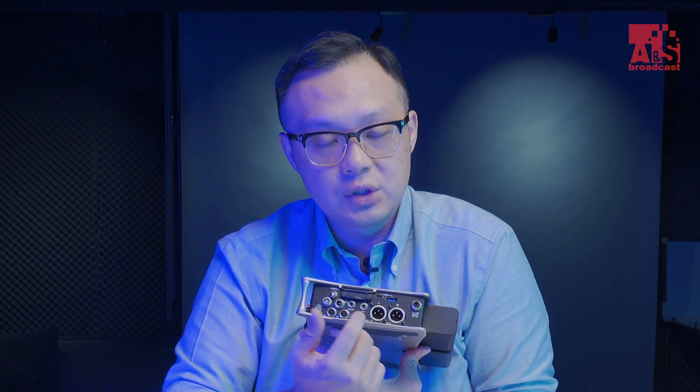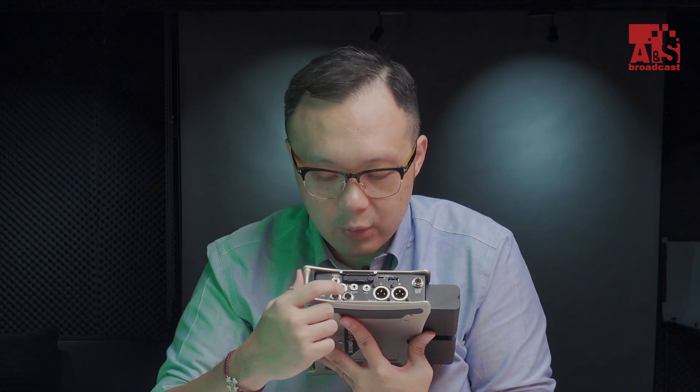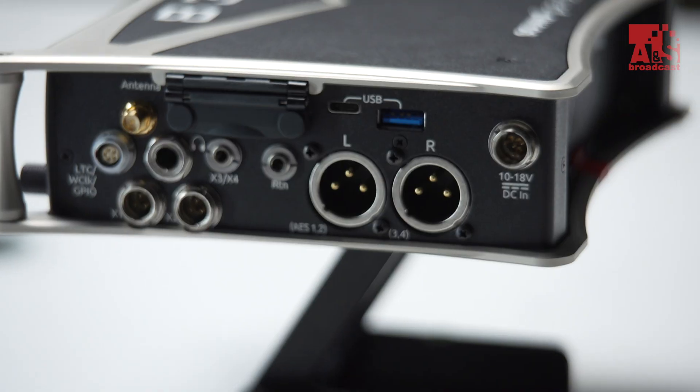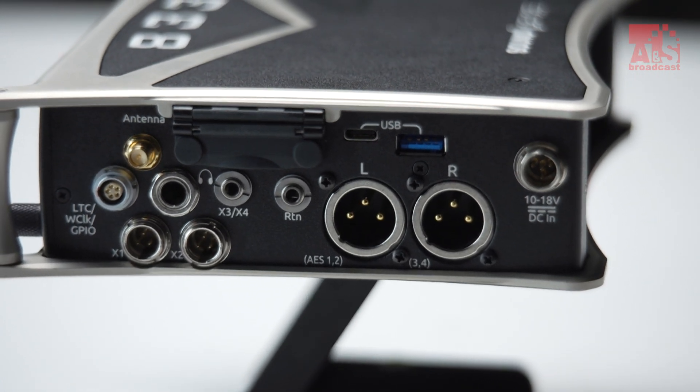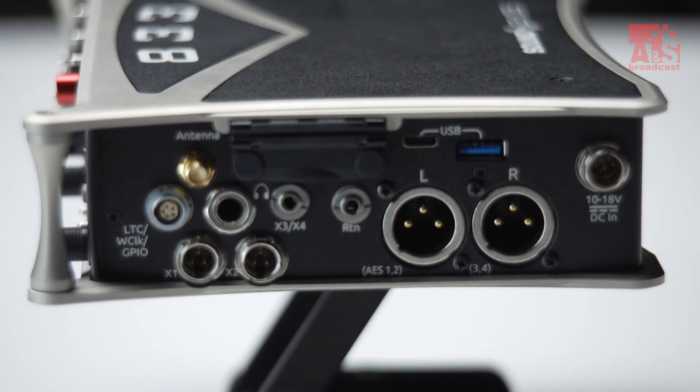There is also a headphone input and a return, completing the input side of the mixer. On the output side, there are two normal-size XLR outputs, which can also be set as AES outputs. You also get an XL1 or X1 24-bit output, along with timecode input and output.